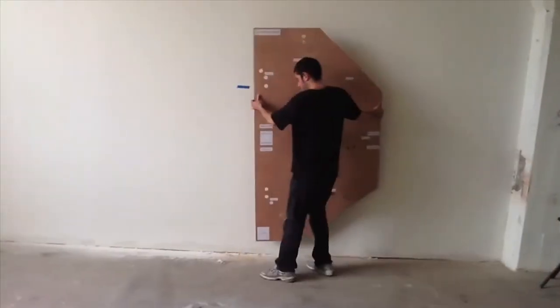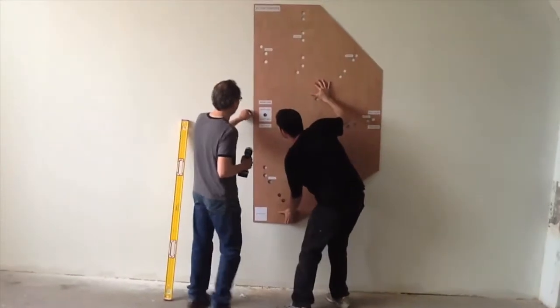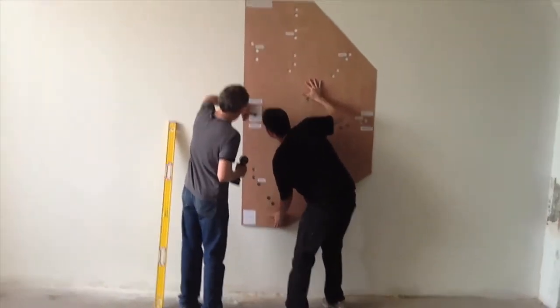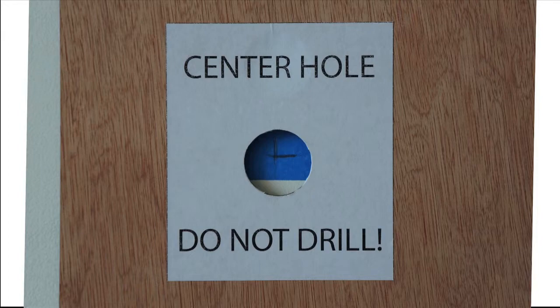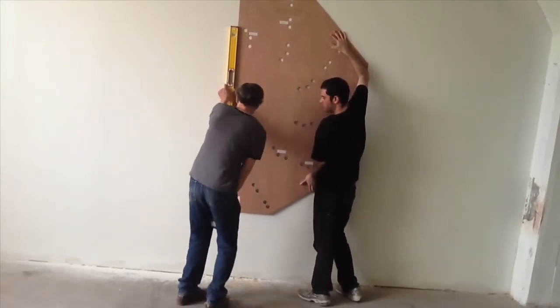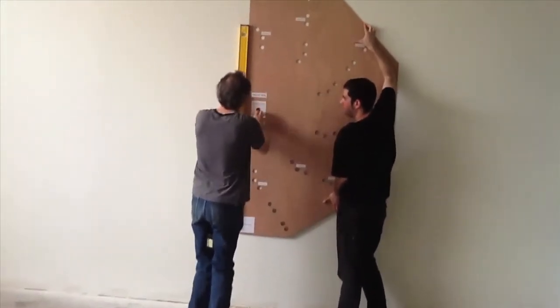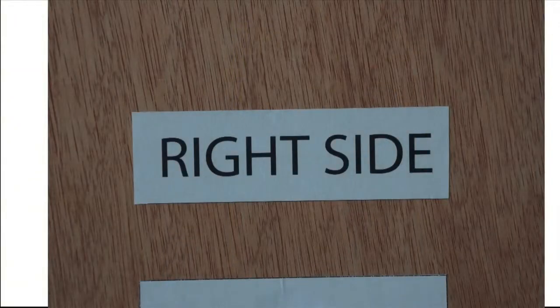Then, pick up the template and place it on the wall so that the hole marked center hole goes over the blue tape. Use your level to level the piece, and we're going to do the right side first. So make sure that the label above the center hole label says right side.